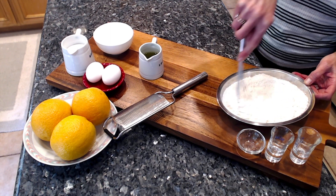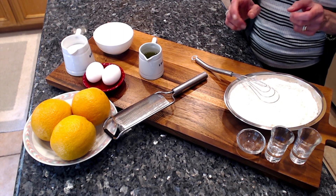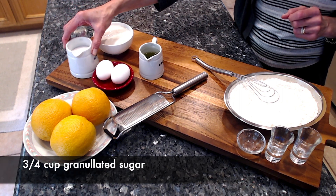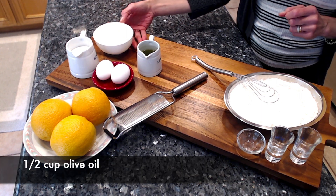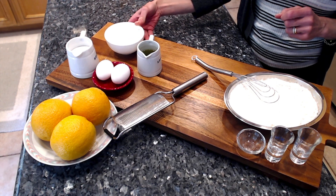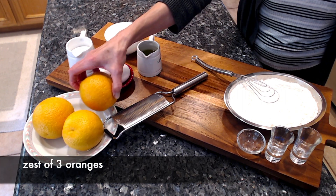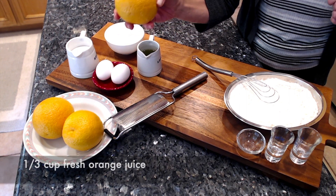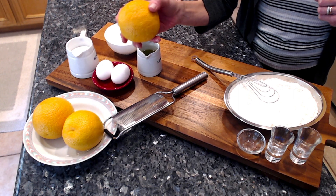Now for the wet ingredients: we have two eggs, which we will beat with three quarters of a cup of sugar and half a cup of olive oil. To that I will add a cup of Greek-style yogurt. And the king ingredient of the cake itself — it's oranges. I'm gonna zest two of those oranges and juice some of them to add into the cake. Let's get started.